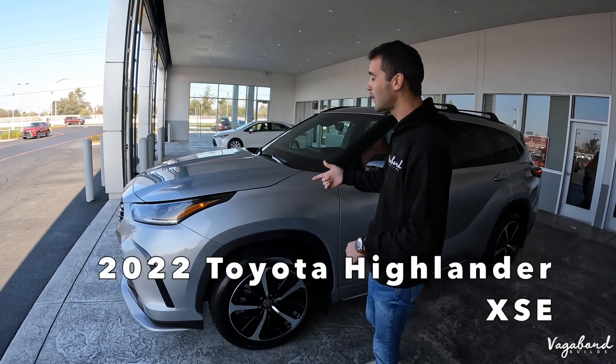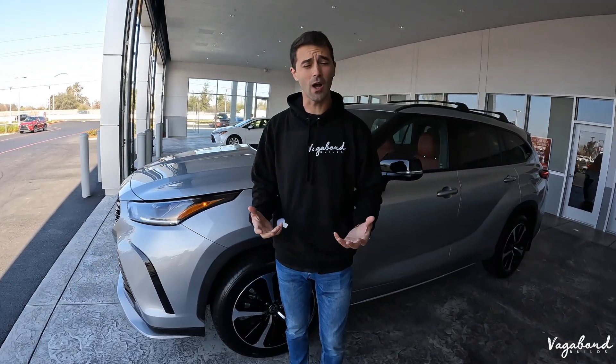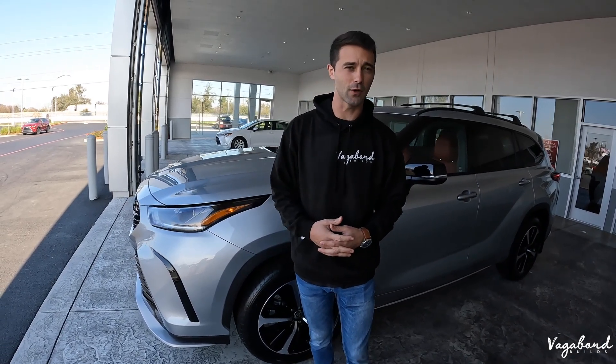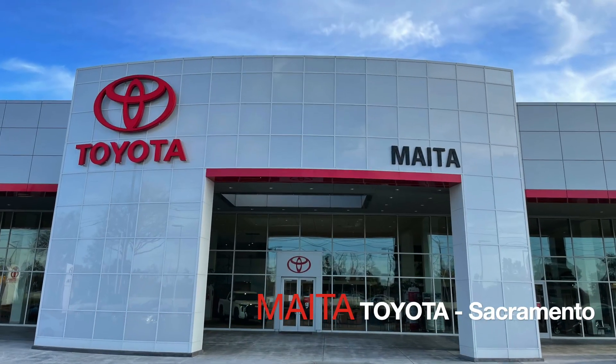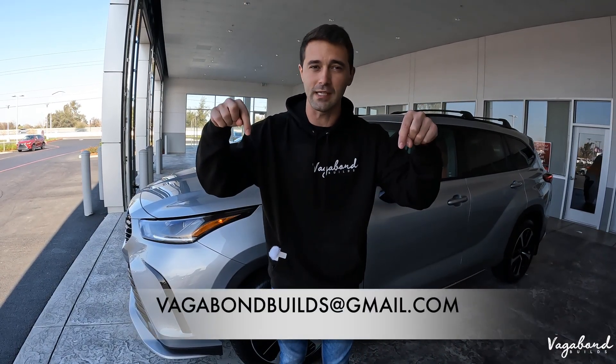What's up YouTube? Welcome to our channel here at Vagabond Builds. Today we're going to be doing a review on a 2022 Toyota Highlander XSC package, talking about the exterior, interior, and some specs about the car with some slight differences between certain packages. Please subscribe to the channel, like the video, and a special shout out to Maita Toyota here in Sacramento right off of the Capital City Freeway. If you have a car you'd like us to review, email us below. Let's go ahead and start.